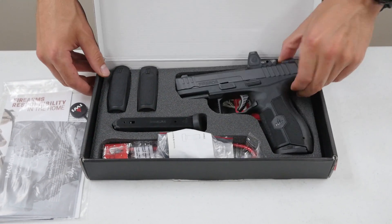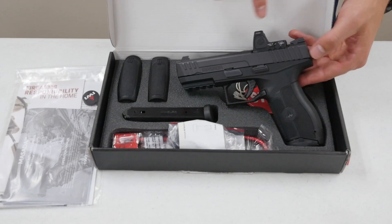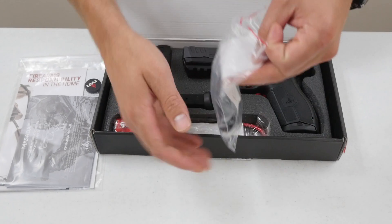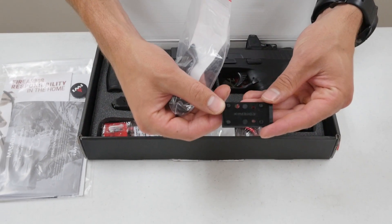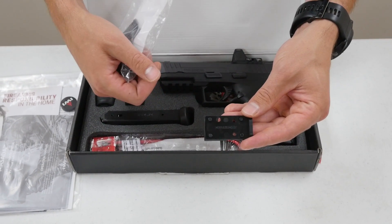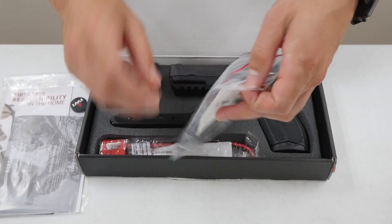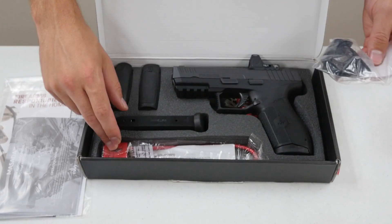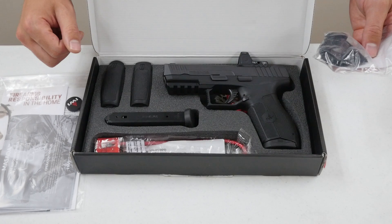We have a Trijicon RMR mounted on here. The pistol will not come with an optic, but it does come with four different optic mounting plates that are labeled so you can easily identify what you're looking for — the Delta Point, Trijicon RMR, Sig Romeo 1, and Vortex Venom. All screws for those different brands are included, along with a gun lock, two 17-round magazines, and three different size back straps.